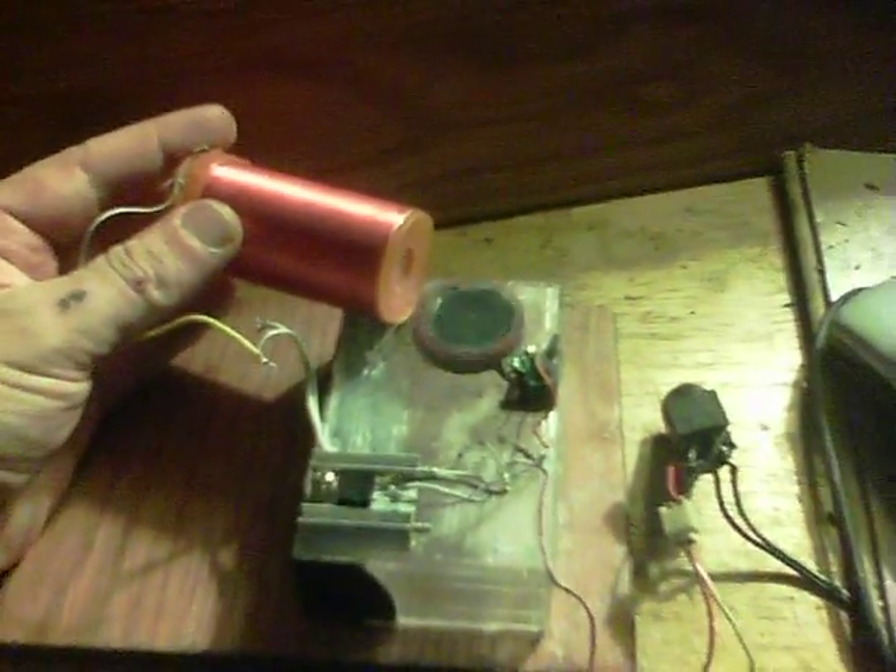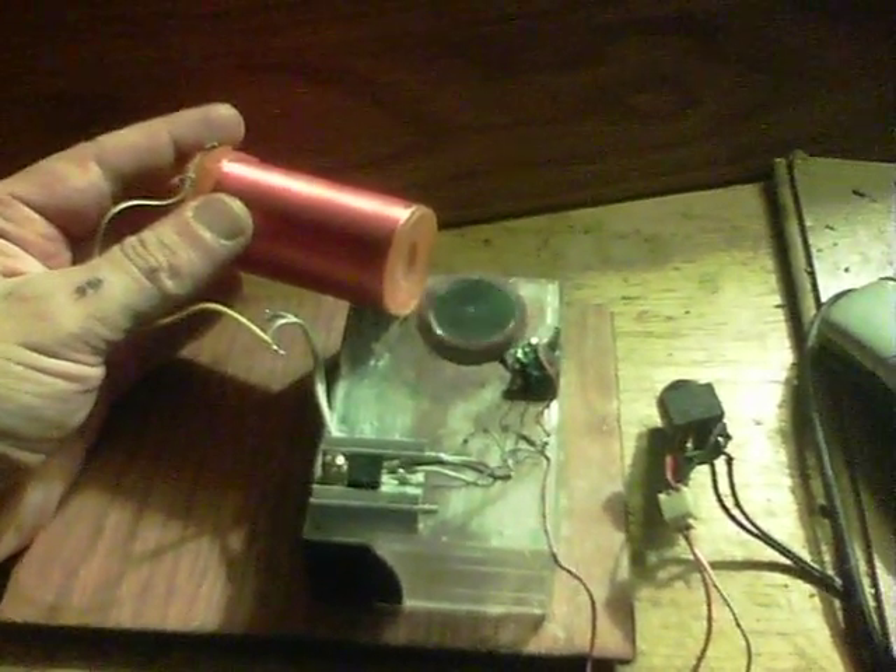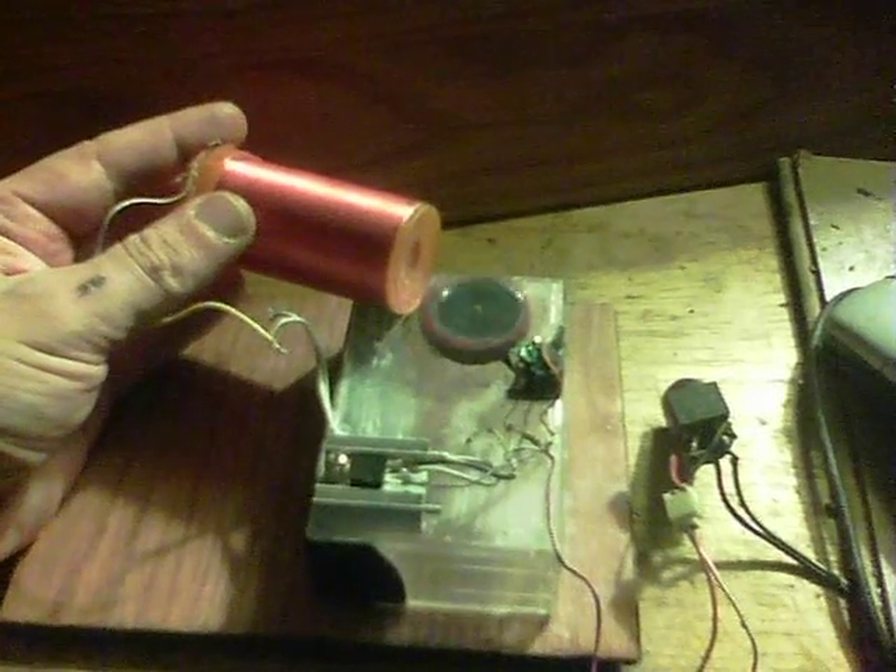And here's my personal favourite: a mini Tesla tower running a pulse motor. Thanks for watching — see you again soon.